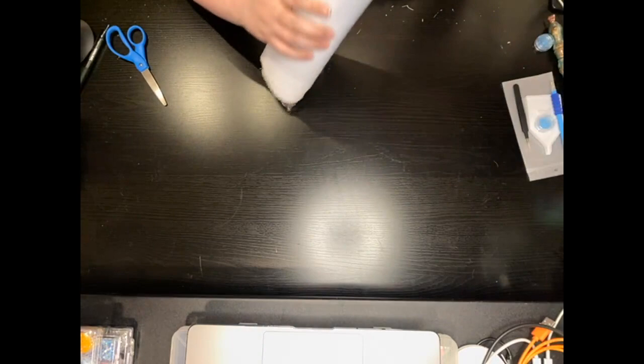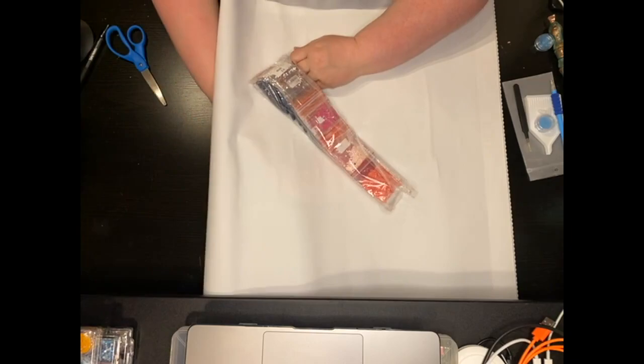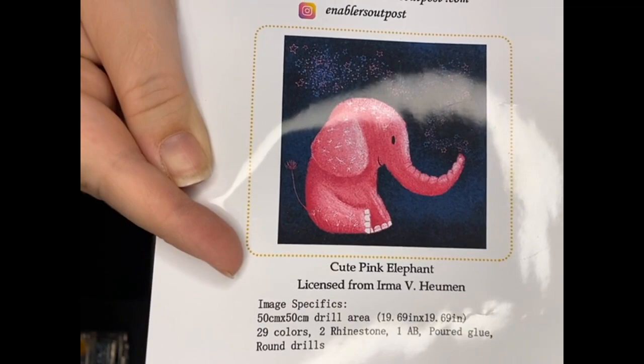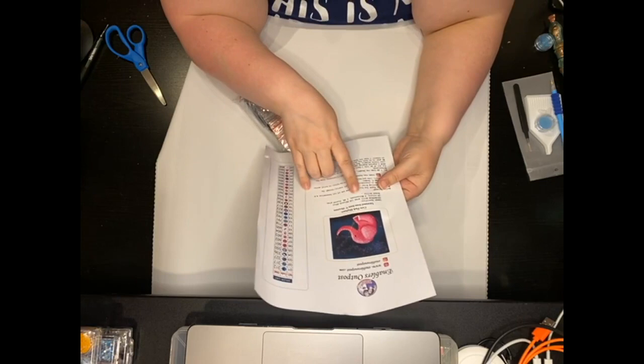Let's look at the drills next. I'm going to open this up so that we have a nice white surface to look at these drills. This is round. Are you ready to see the picture? Look at that cutie — is that not cute? It's called Cute Pink Elephant by Irma Human. You need to check out her paintings, they're absolutely gorgeous. I can't wait until Elizabeth gets more. So this is 29 colors, two rhinestones and one AB. It's port blue and round drills.